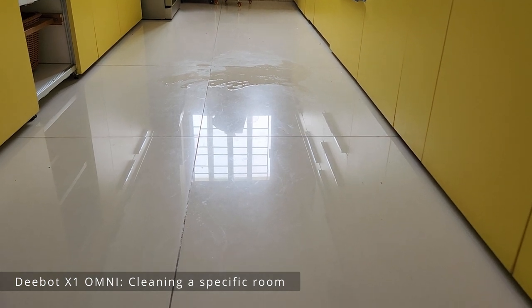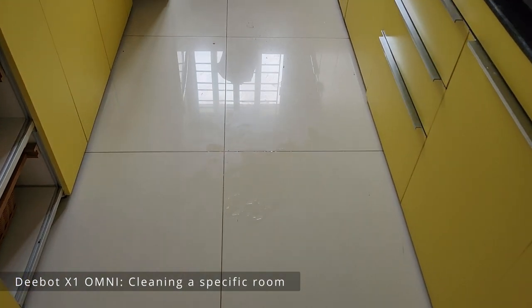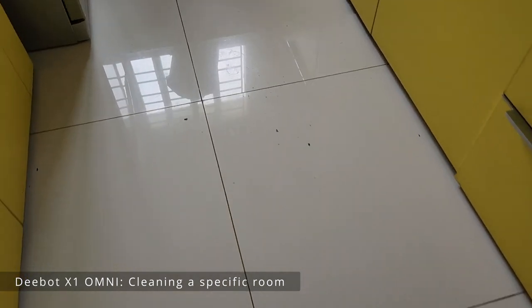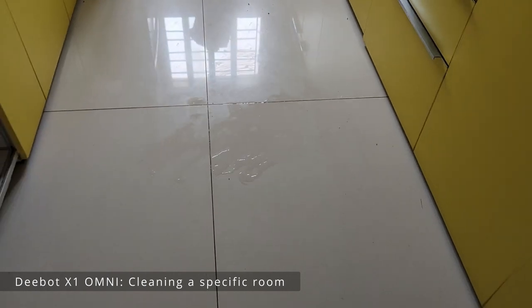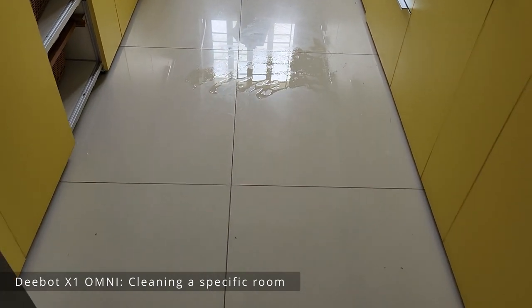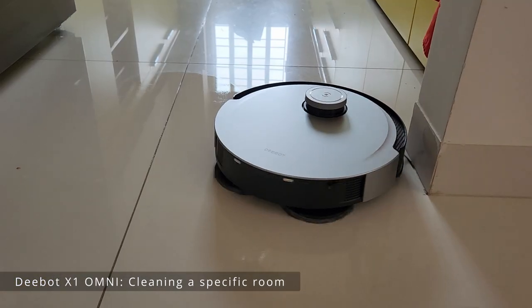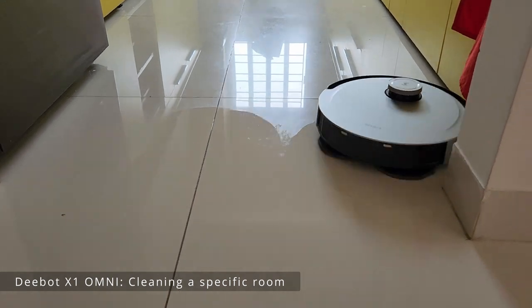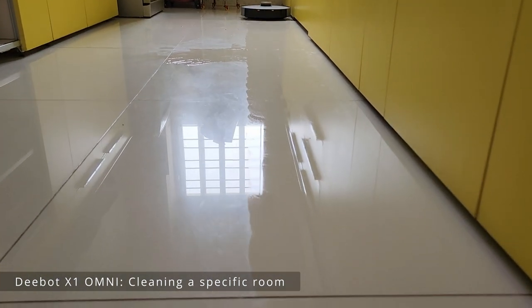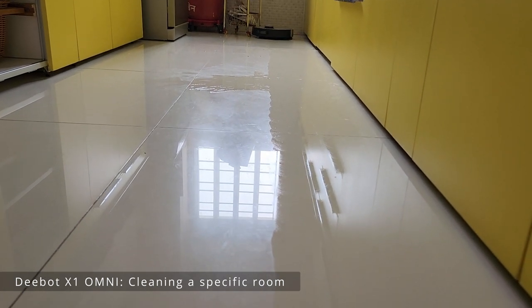Here's the kitchen — this is the most asked question: does it really work in the kitchen? As you can see, it's pretty dirty; there's some liquid spilled around — basically water. If it's oil, don't use the Deebot for cleaning it. It starts from the edges based on the map. Can you see the quality of mopping? It's very clean.